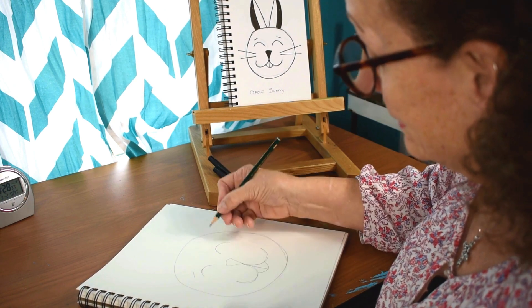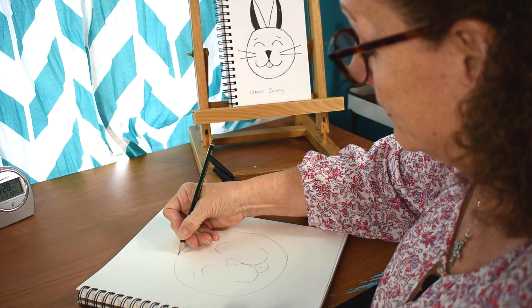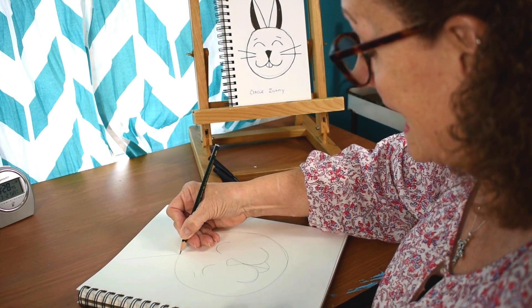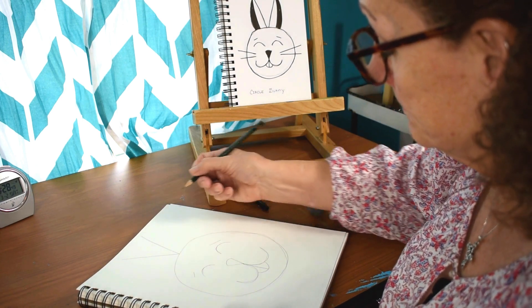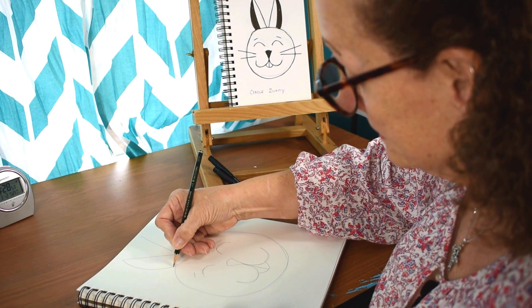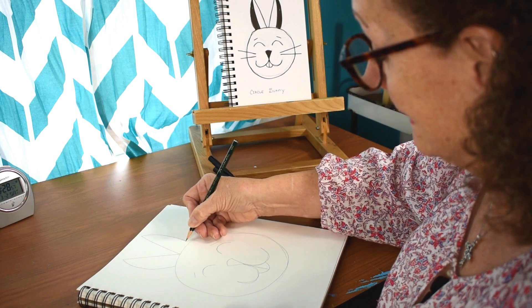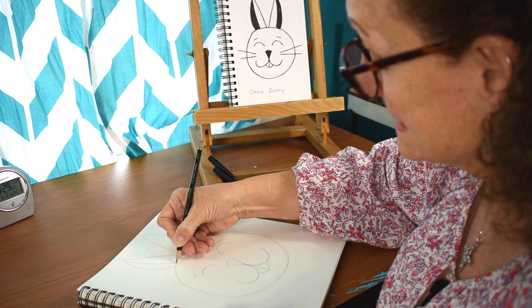You can make some little eyebrows if you want. And then we're going to put a V on the top of the bunny's head, and that'll be the beginning of our ears. Then we'll just put a little semi-circle like that, and then one like that. And then you can half that because that'll be the inside of his ears.